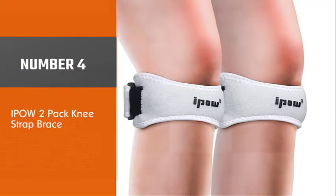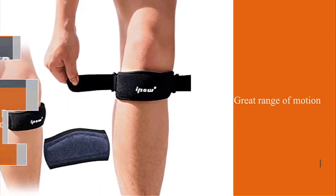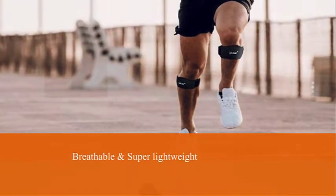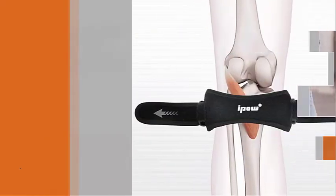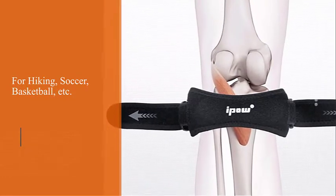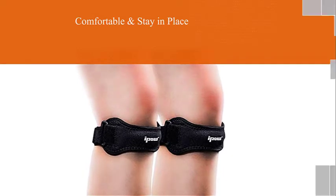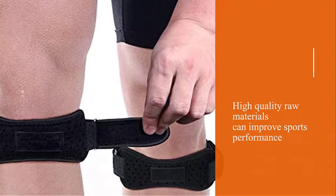Number four: IPO 2 Pack Knee Strap Brace. Many users have testified that they experience tremendous effects after wearing this product for the first time — they feel that their life quality has increased and can even continue hobbies set back due to their pain. Simply tighten up these mighty stabilizers and exercise pain free. These are the best knee braces for hiking, especially when you have problems like runner's knee or jumper's knee but don't feel like wearing a full brace. This product hides perfectly under your hiking pants due to its design and weighs virtually nothing.